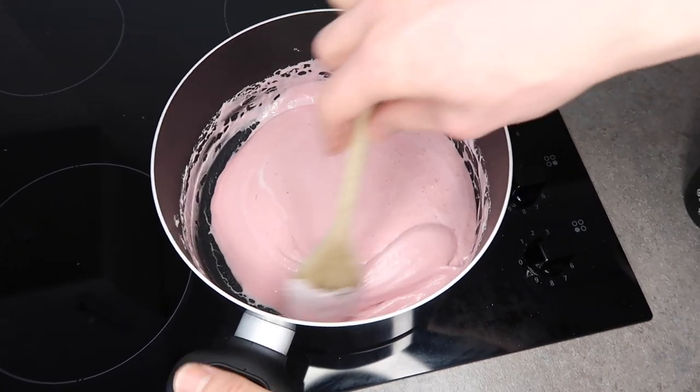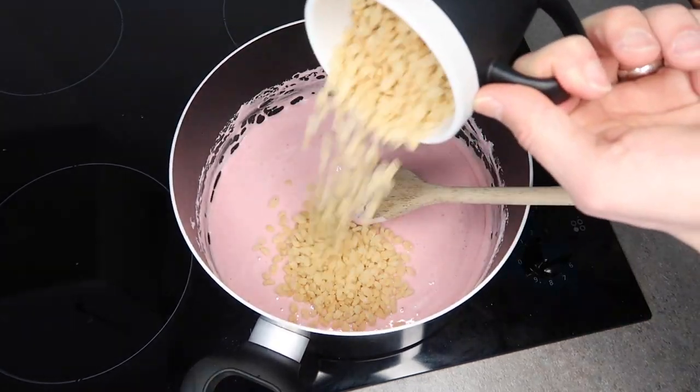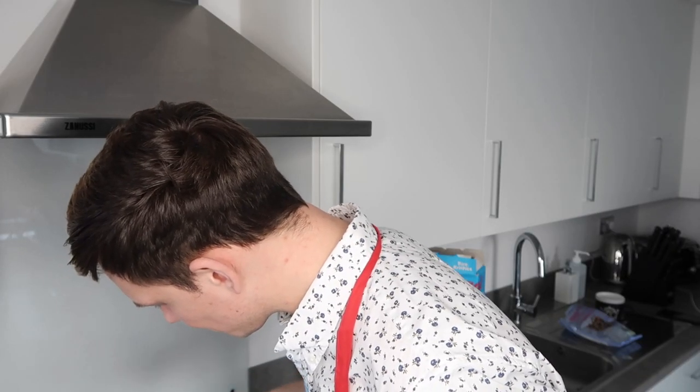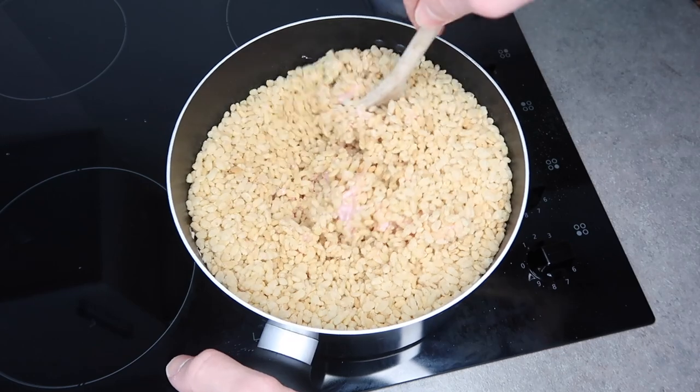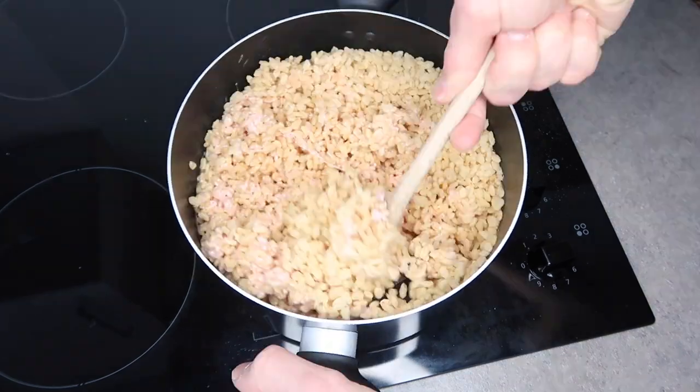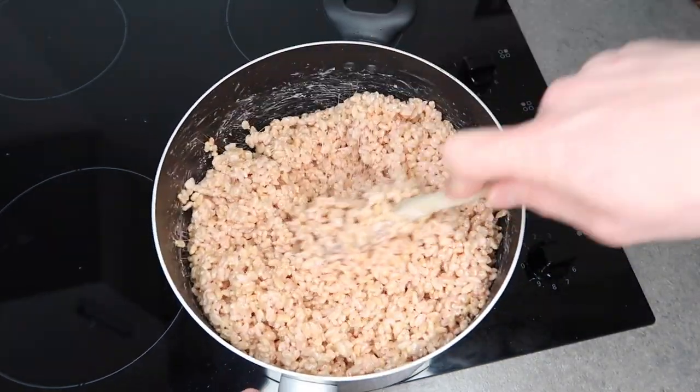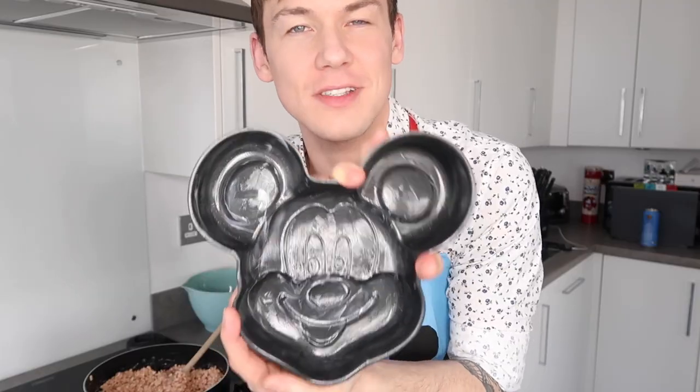Now you're ready to add in your Rice Krispies. To this mixture, we're going to add six cups of Rice Krispies, and you just want to get that as coated as possible with the marshmallow mixture. Once your Rice Krispie and marshmallow mixture is completely mixed together, it's time to put it into a pan. You don't have to do a Mickey Mouse-shaped pan like I'm doing, but just make sure it is coated with cooking spray or something to stop it from getting stuck.